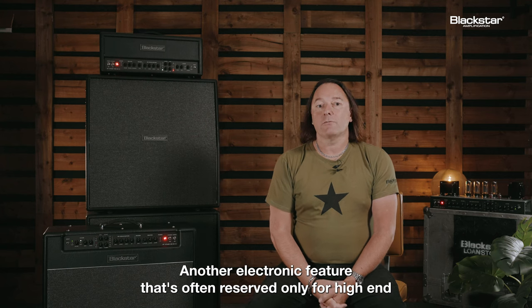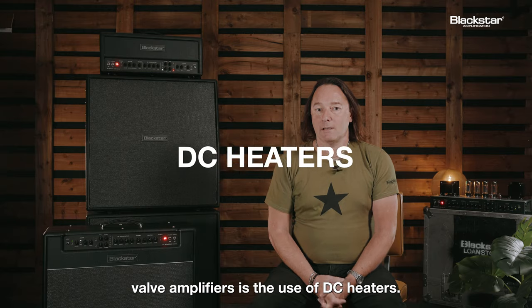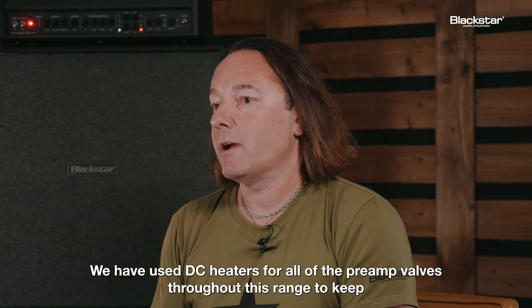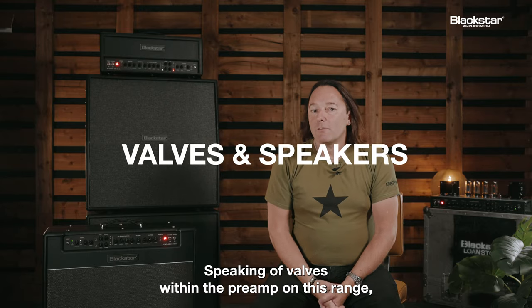Another electronic feature that's often reserved only for high-end valve amplifiers is the use of DC heaters. We've used DC heaters for all of the preamp valves throughout this range to keep all the noise levels down, especially on overdrive channels.